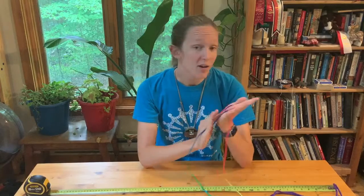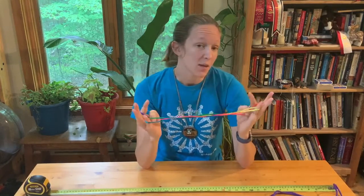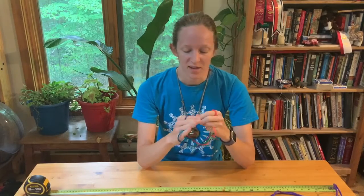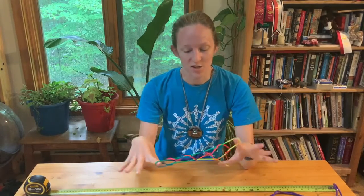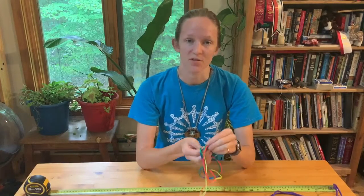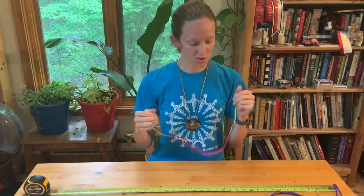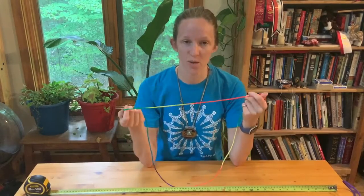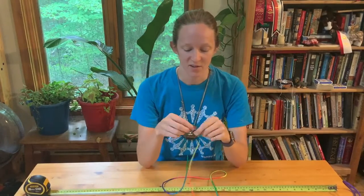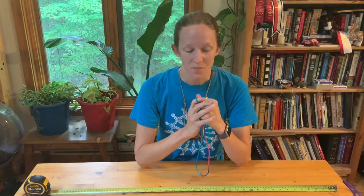String games are very old — it's one of the oldest recorded games essentially that were played with kids. There are lots of stories and history behind some of the strings. We're going to do a number of different tricks throughout this series and I'm really excited to get going. I'm going to switch the camera around and we're going to get started with just a couple of basic openings that you'll see throughout the series.